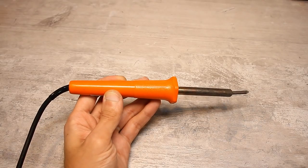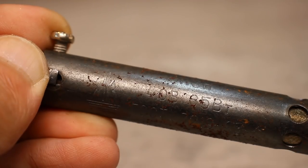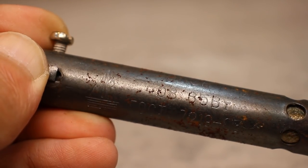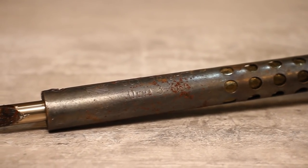Such soldering irons can be both mains and low voltage — as a rule, 12, 24, 36, or 40 volts. They can be powered by either AC or DC. The power varies from several to hundreds of watts.